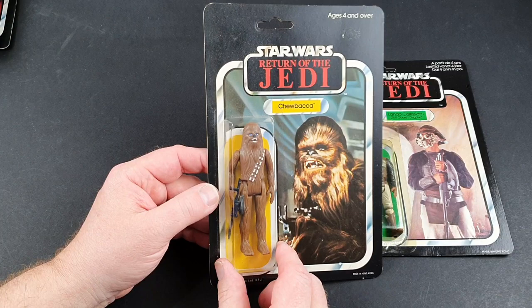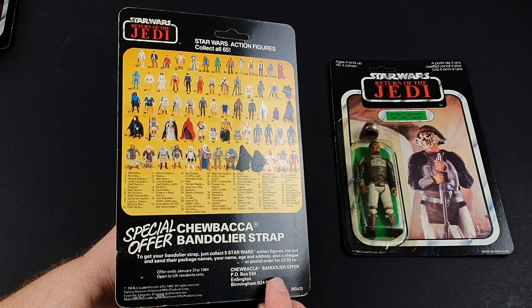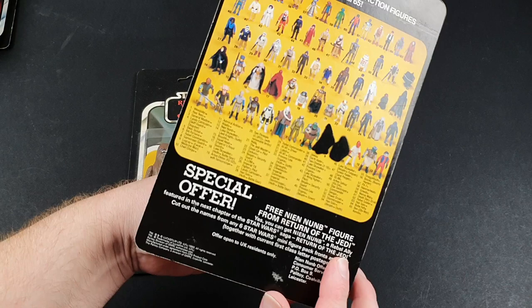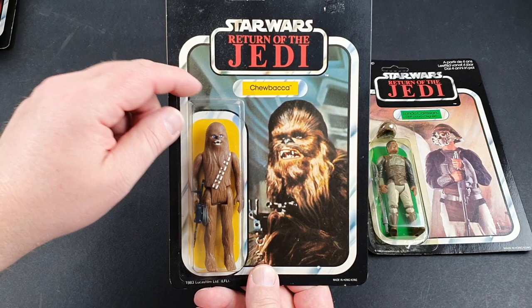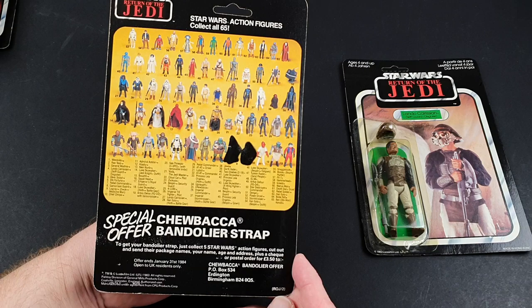I've got a couple more in this range. This Chewbacca one is the same — it has been punched and it is also a British one. It's got the Chewbacca bandolier offer on this one. Now this one says Collect All 65, and that was the same — Collect All 65 as well. Really nice, quite sharp bubble on this one. Tiny little bit of sticker residue from where there was a price sticker on it, all the way back in 1983.